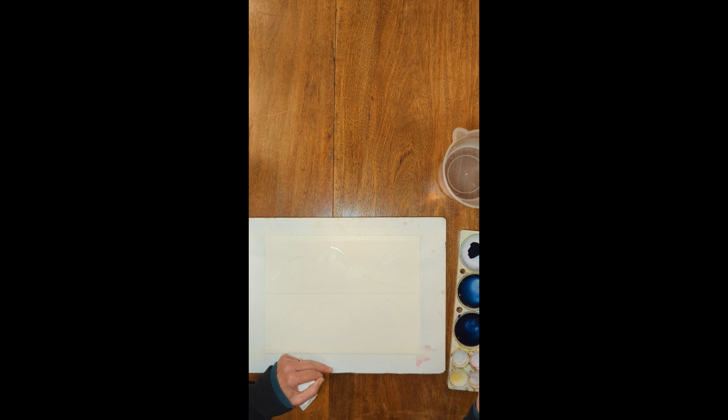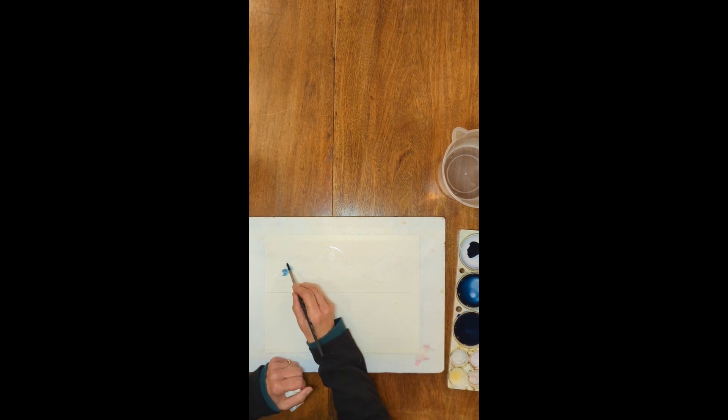I'm going to take my thin, thin color — let me double check — that's a little too thick, so I'm adding a little more water to make sure I have a nice thin mix for this first layer. I'm going to put down this thin wash over the whole range except where I want the snow to go. I'm painting wet on wet in this case, just to give myself a little bit more time to work.